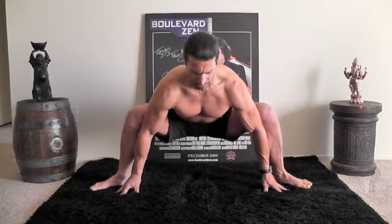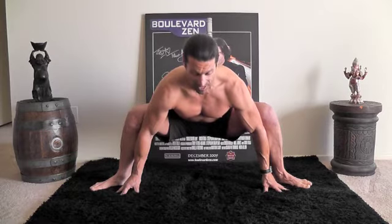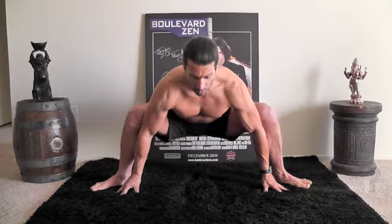Let's hold for a ten count. Ready? Ten, nine, eight — stay with that meditative breath — seven, six, five — hollow through the core — four, three, two, one.